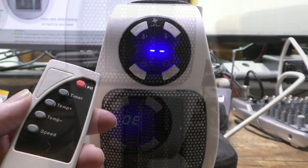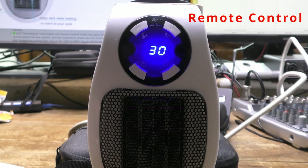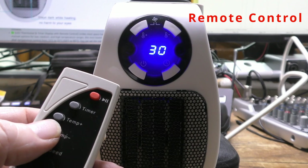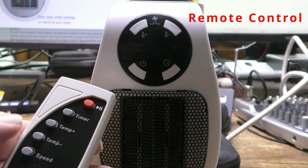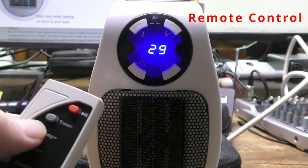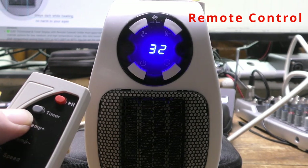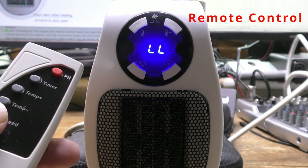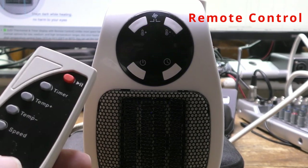Now let's look at the remote control. The remote control is by far the easiest way of operating the fan. With the remote, you can switch it off and on. You can change the heat setting by degrees between 15 and 32 degrees centigrade. You can set the timer, and you can vary the fan speed. The default fan speed is high, but you can change this to half speed.